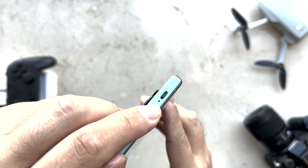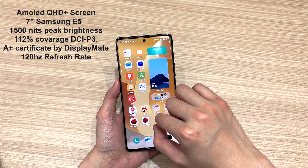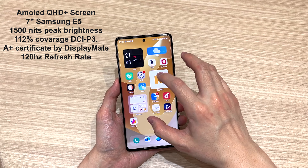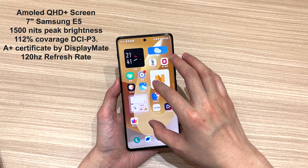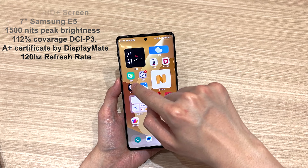For the selfie camera, you can count on a 16 megapixel sensor. The screen is big — it's a 7-inch AMOLED QHD Plus Samsung E5 display with 1500 nits peak brightness, an A+ certification from DisplayMate, and a 120Hz refresh rate.